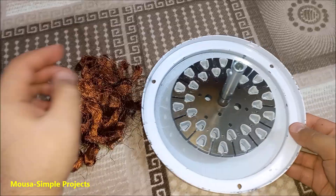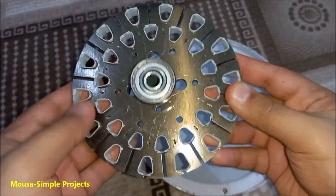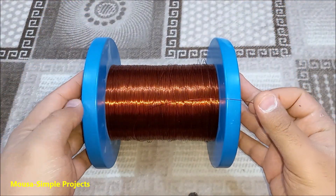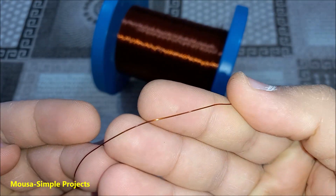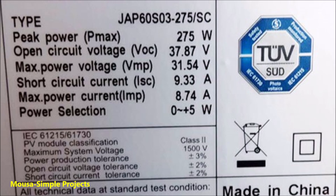After removing the old coils, I have to rewind them using 0.4mm wire to make the fan work with low voltage. But how many turns do we need? It depends on the voltage of your solar panel. The output voltage of this one is 38 volts when no load is connected, but it drops to 31 volts at maximum power.